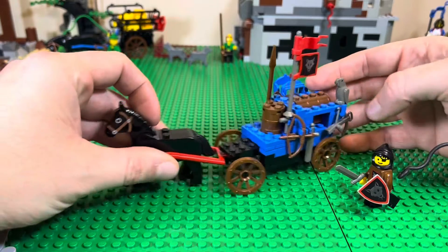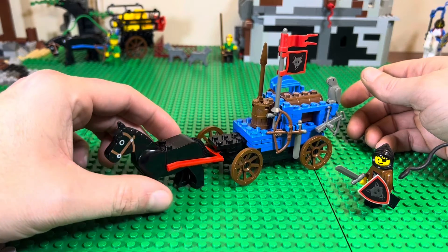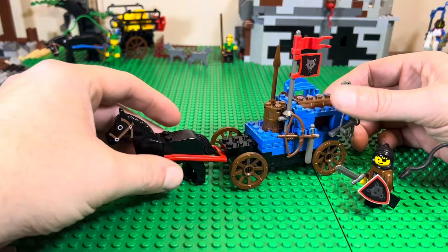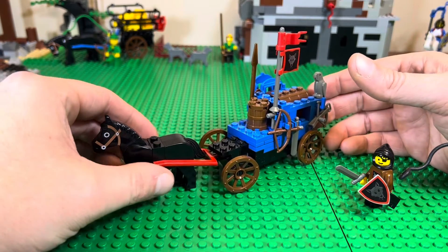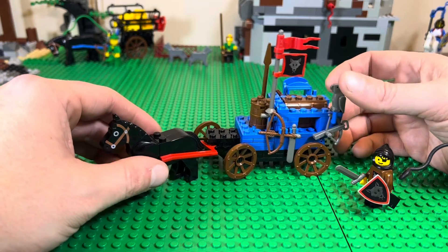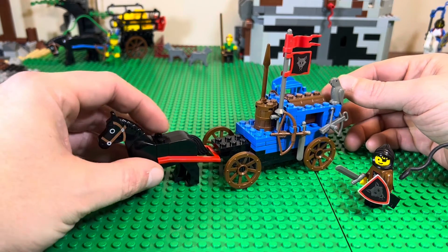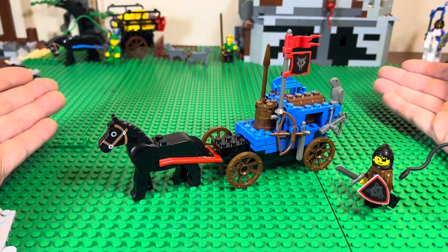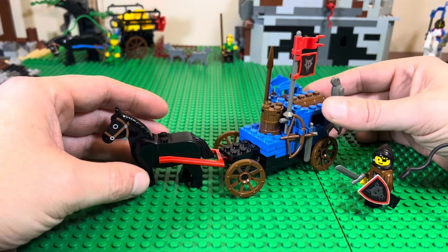Most of the earlier vintage castle sets and other lines would have carriages that didn't turn — in the 80s, they were just straight. But this one and a few others that came out in the 90s could turn. This came out in 1992, by the way — forgot to mention it — along with the other Wolfpack sets and some of the revamped Black Knight stuff. All of my first Lego stuff just came out that year, and all of my favorite stuff, to be honest.